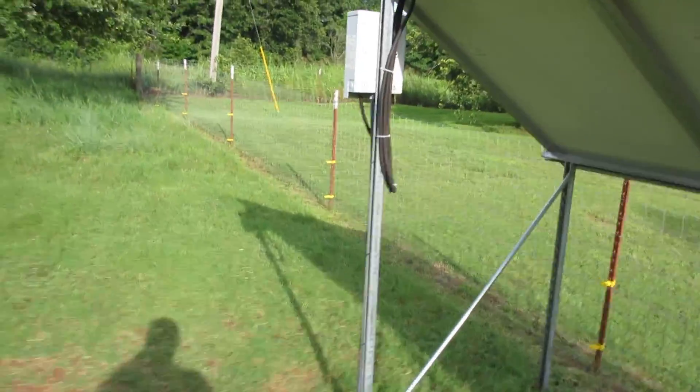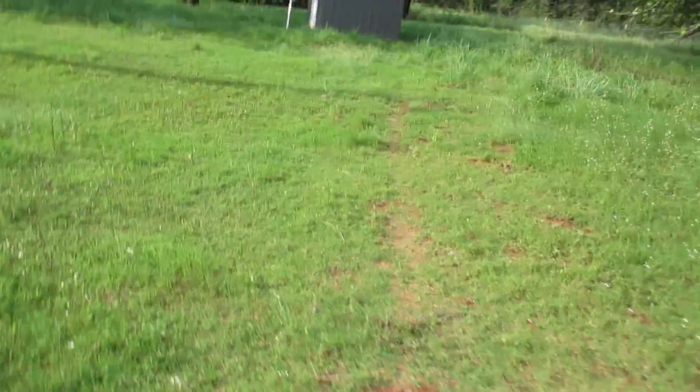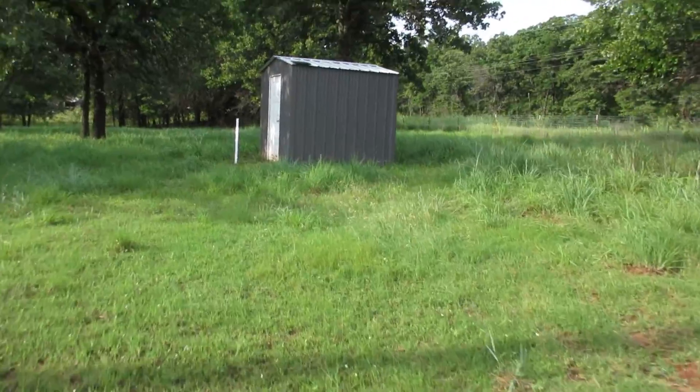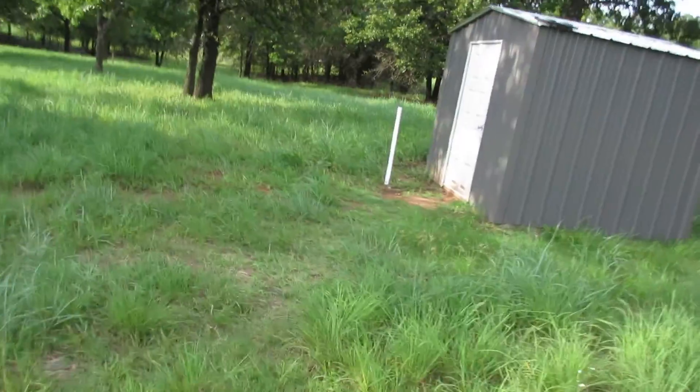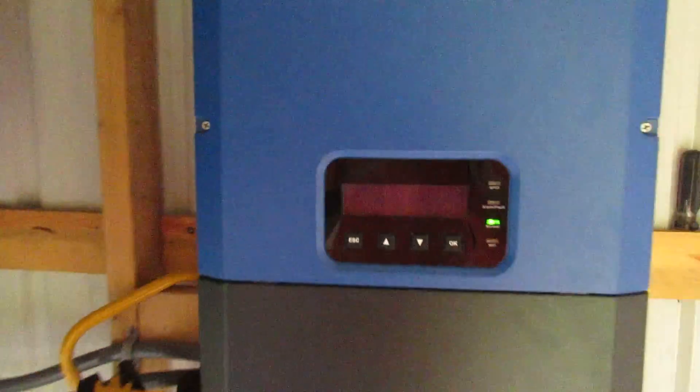So I've got a four panel series, four panel series, and three panel series that go to this combiner box right here. It's got three 15 amp breakers, and that allows it to be series at 300 volts when operating the grid tie system. My grid tie inverter will only start working at 150 volts, so I've got to series them together to get the most power out of it.